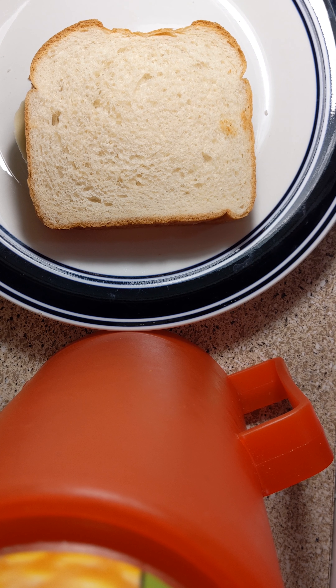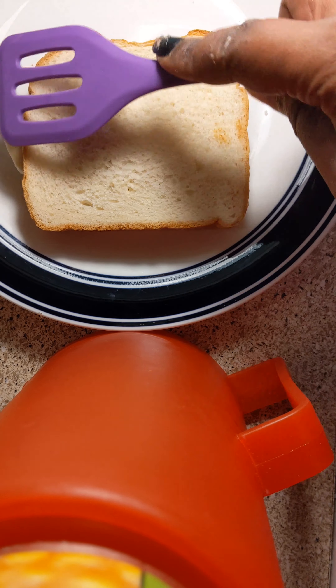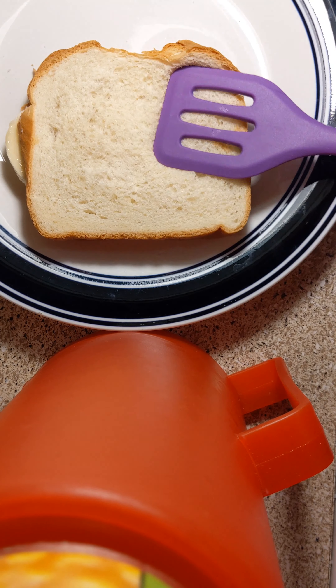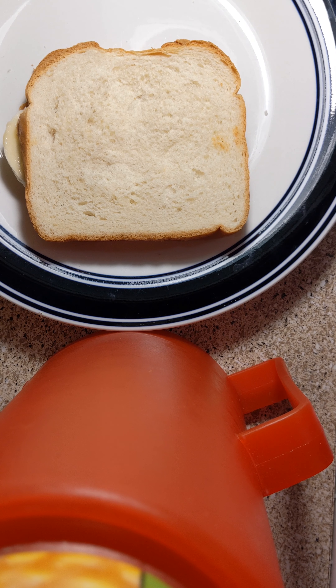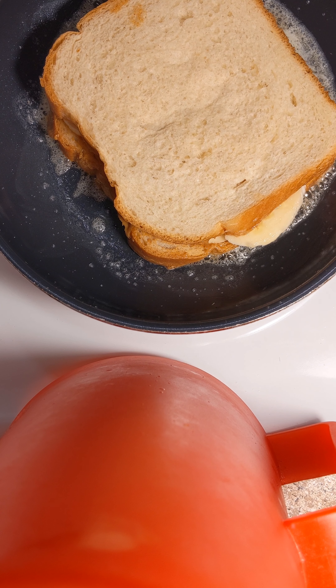I actually have that good old Kerrygold butter. I'm going to go ahead and put some of that in the frying pan and let that melt. What I also like to do is mash the sandwich down, just like that. My butter is starting to heat — you hear it sizzling? So go ahead and put your sandwich in there, just like that.